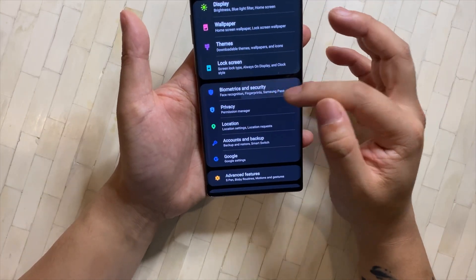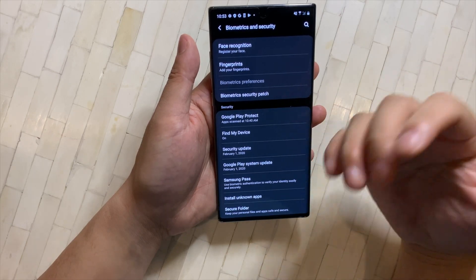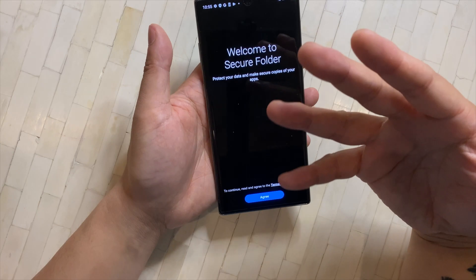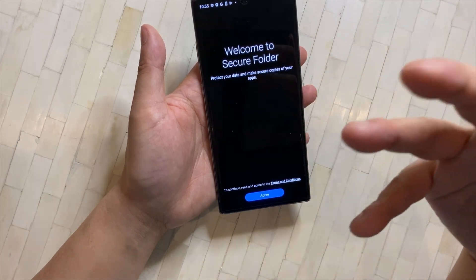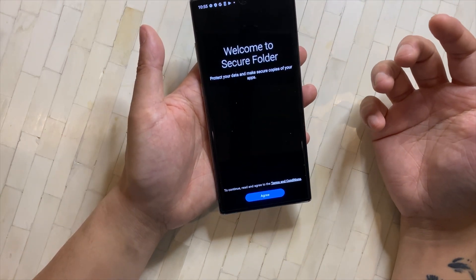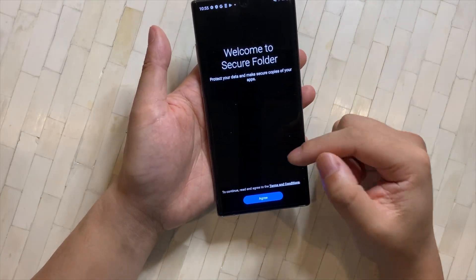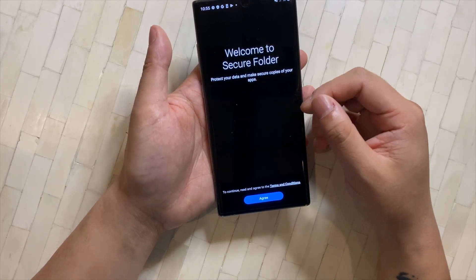Moving on to Biometrics and Security: a tip for fingerprints is to register the same fingerprint twice — it should help accuracy. Another cool feature Samsung has is Secure Folder. It's basically like setting up a separate phone within the same phone — it gets its own phone app, messenger, and you can't see who you're calling or texting from the outside. You can run a separate instance of apps like Instagram with a different account in there. It's very useful for keeping personal and business accounts separate.